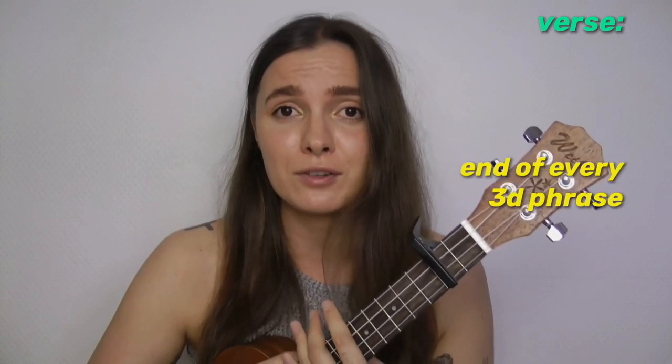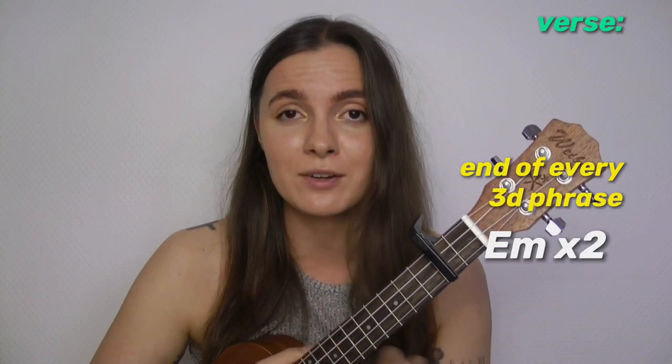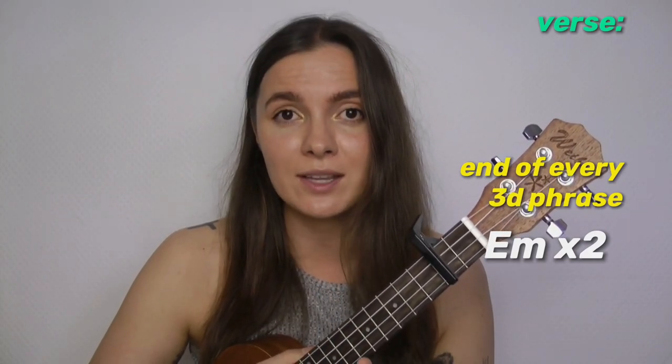You will need to play this strumming pattern once on each chord throughout all the song, except in the verses. In the verses, you will need to play this strumming pattern once on each chord, except at the ending of every third phrase — on E minor you need to play this strumming pattern twice, and it's gonna sound like this.